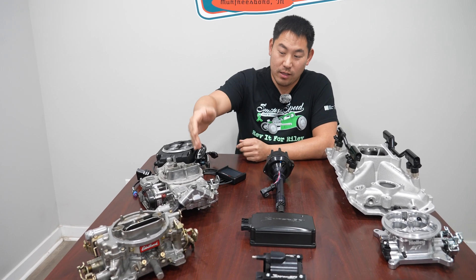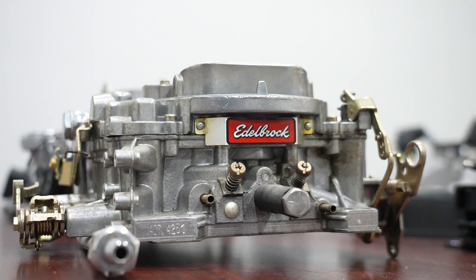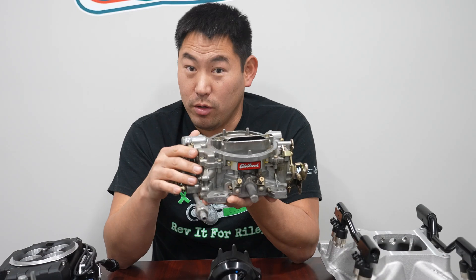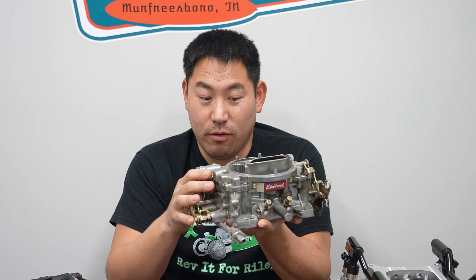We'll start with the carburetor — we won't call it antiquated. There are a lot of people that run these. I still have personal cars with carbureted small blocks. Here you can see a typical Performer Series Edelbrock carburetor. We actually removed this from a project vehicle that we did a throttle body EFI swap to.